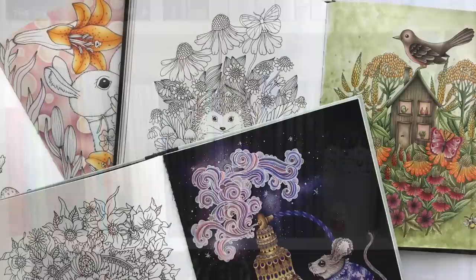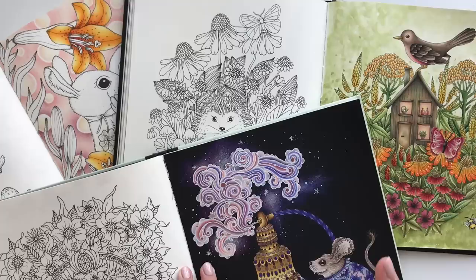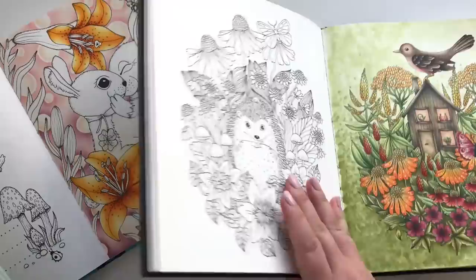Hello coloring friends and welcome to my updated coloring book collection. I will take you on a journey of all my colored pages, also the not finished pages, and I will show you the books I haven't colored in yet. So let's begin. It might take a while.